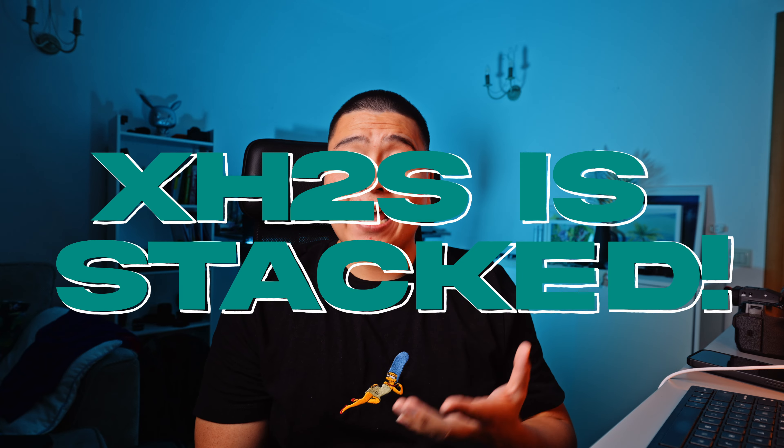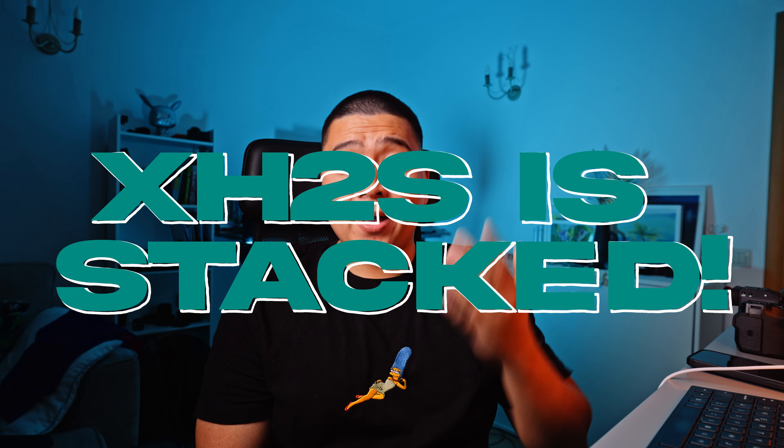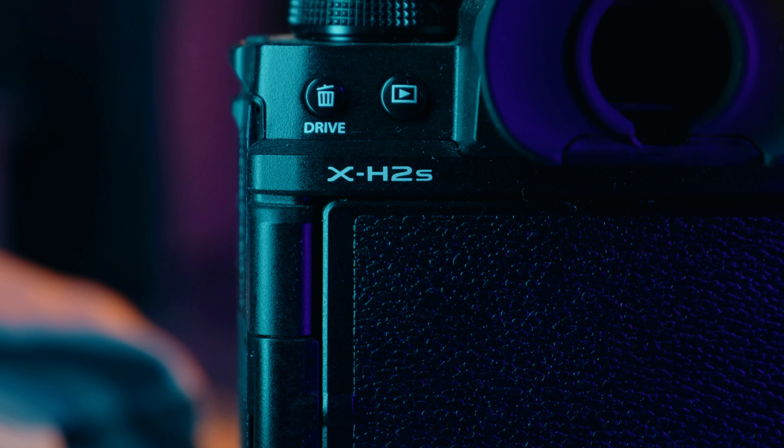The Fujifilm X-H2S has a stacked sensor. Having a stacked sensor means faster readouts, better autofocusing performance, and better rolling shutter. The X-H2 does not have a stacked sensor, so the autofocusing is slower than the X-H2S, and the rolling shutter on the X-H2 is poor — though not the worst I've seen from a modern camera.